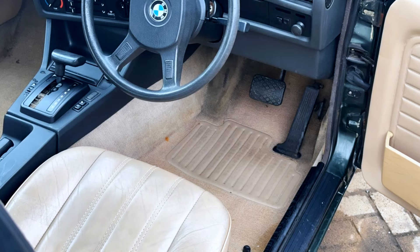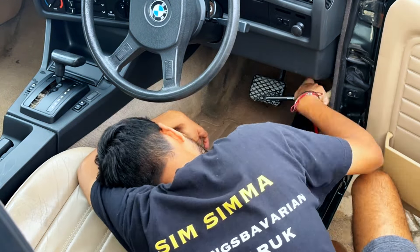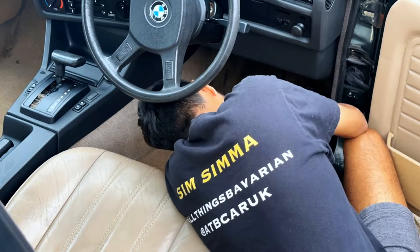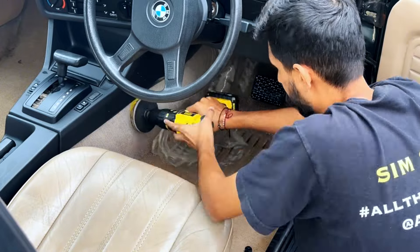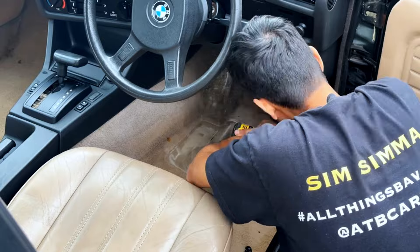As you may have noticed, the driver seat is already in — this is because I fitted the seats before I tackled the coffee stain on the other side. At this stage you do see the seat here, however later in the video I show you me putting these seats into the car, so you can ignore the seat for now.